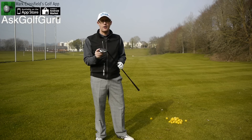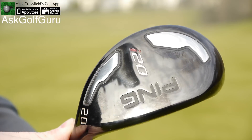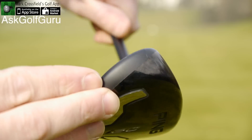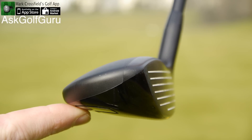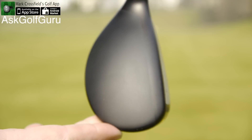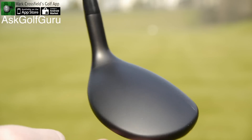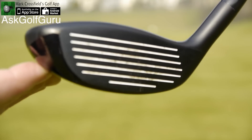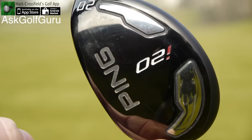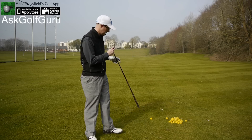Right guys, we've got the Ping I-20 in our hands today. This is a pretty amazing looking club — it's got this kind of stealth, all-black look. It's built for low spin. It's a better player's rescue, really trying to extend the ball a bit more forward, aggressively up. You've got these two stabilising weights at the back. It's a great looking, no-frills rescue built for someone who wants a club to really perform. Let's give it a hit and see what it performs like.